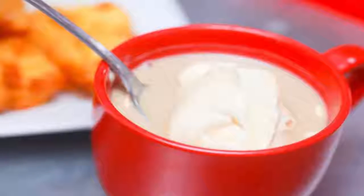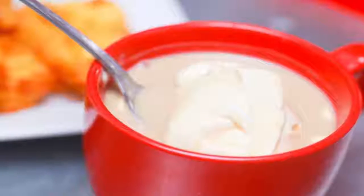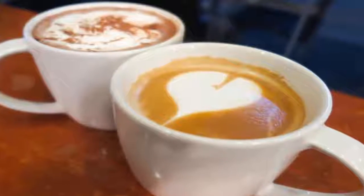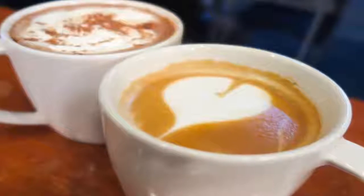Squeeze a swirl of whipped cream on top. You can also sprinkle some ground cinnamon or nutmeg on top of the whipped cream. Serve the latte immediately and be sure to enjoy it before it gets cold. Enjoy your drink and don't forget to subscribe!